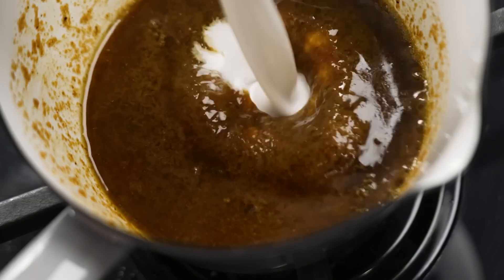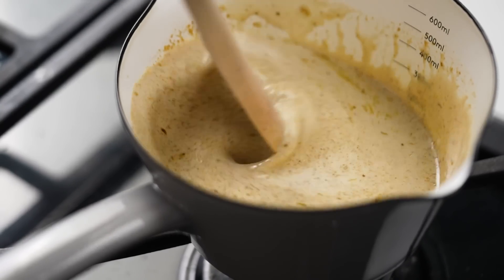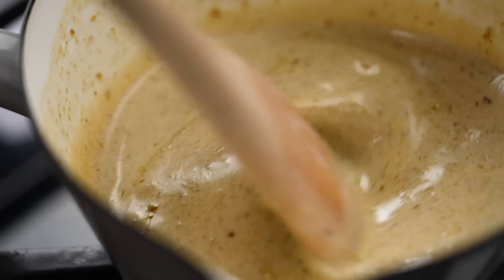Then we go in with coconut milk — and just like that you have a lovely gravy without even trying. Look at that, it looks beautiful. A little dash of fish sauce, and that is ready.